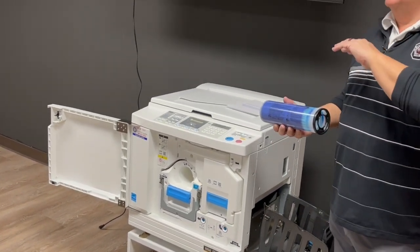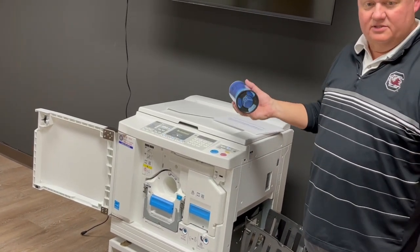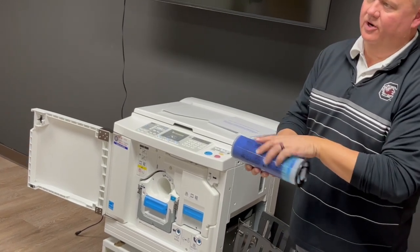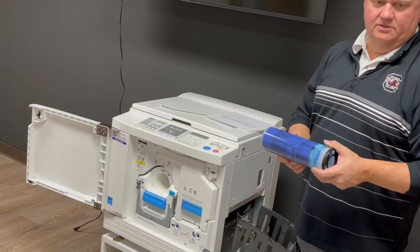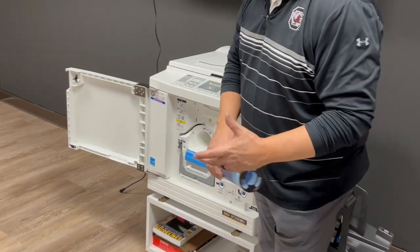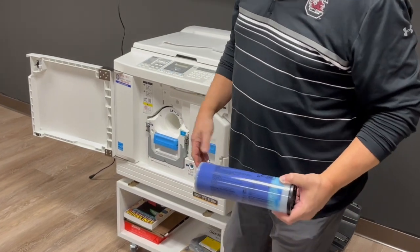If the ink sits in extreme heat it can separate — I've seen this in low-country elementary schools that shut the power off over summer. It's fixable: you throw the ink tube away, clean the machine, and you're off to the races. It doesn't damage anything, it just makes a mess. It won't stain a concrete floor like this one, but it will stain carpet.